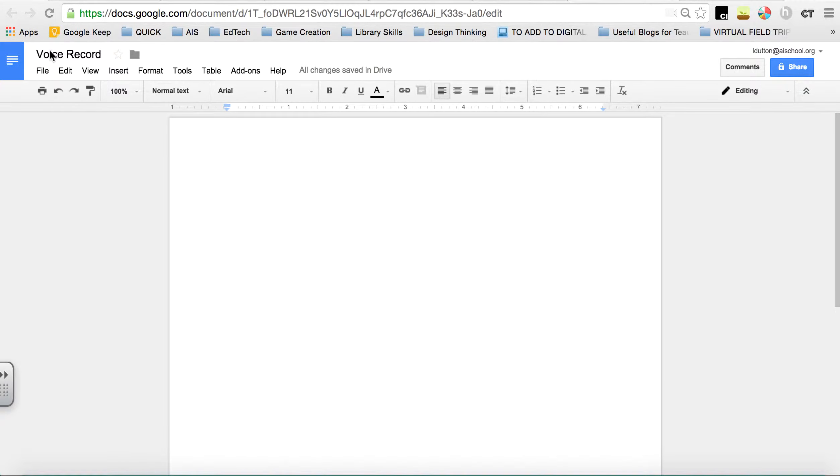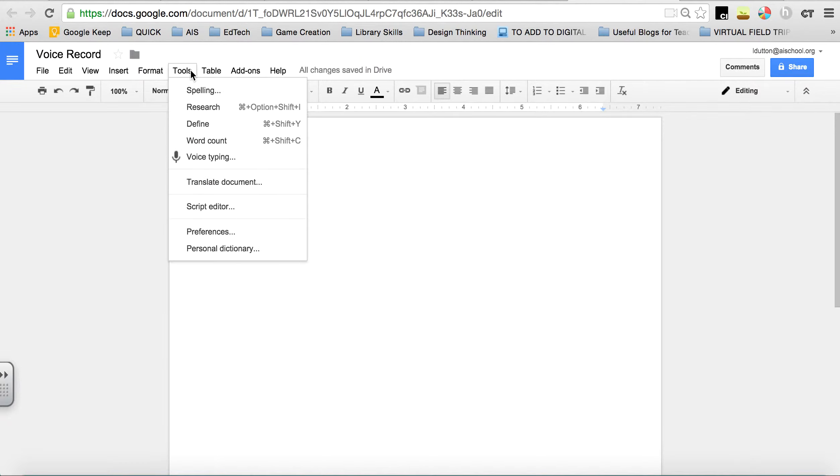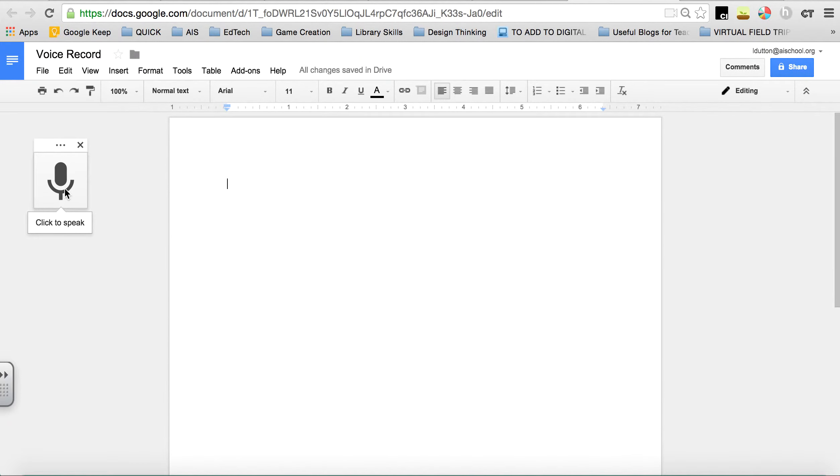It's really easy. Open a Google Doc, go to Tools — and talking slower, of course — go to Tools, and then press Voice Typing. When you're ready, click the microphone. Voice typing will write everything you say.